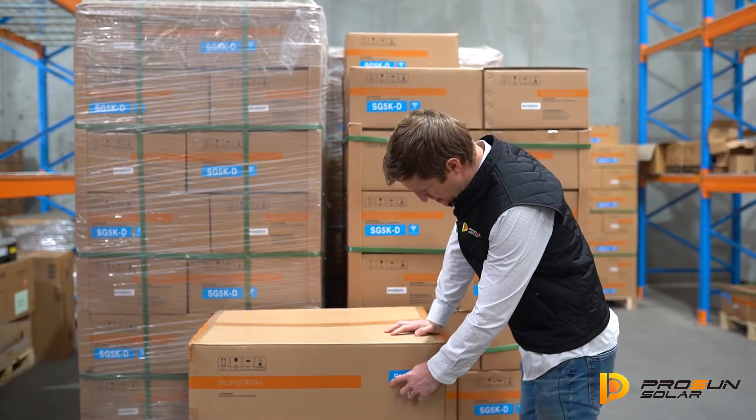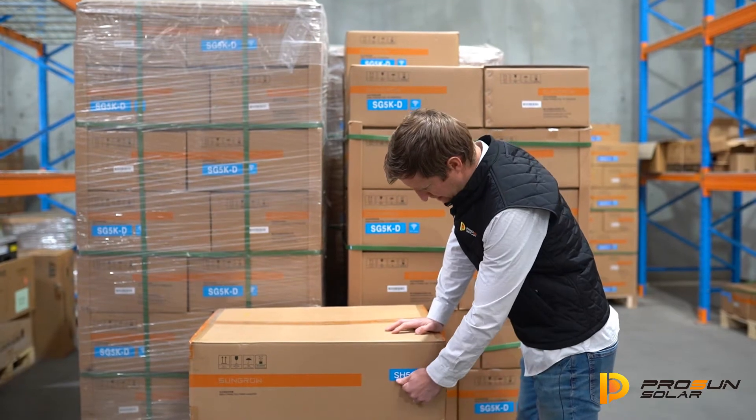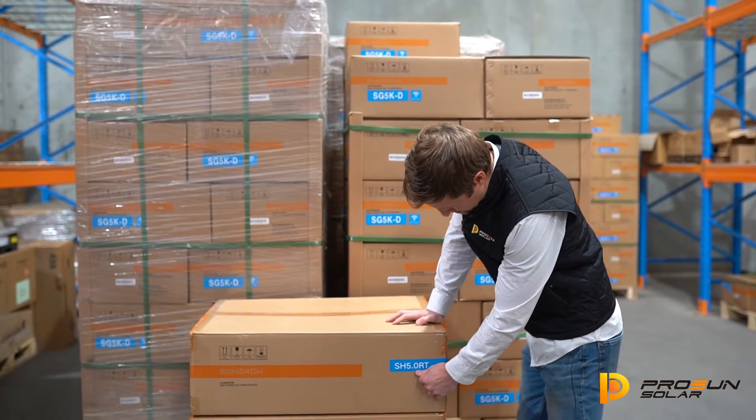First we can see the model down here. It's a SH50RT.